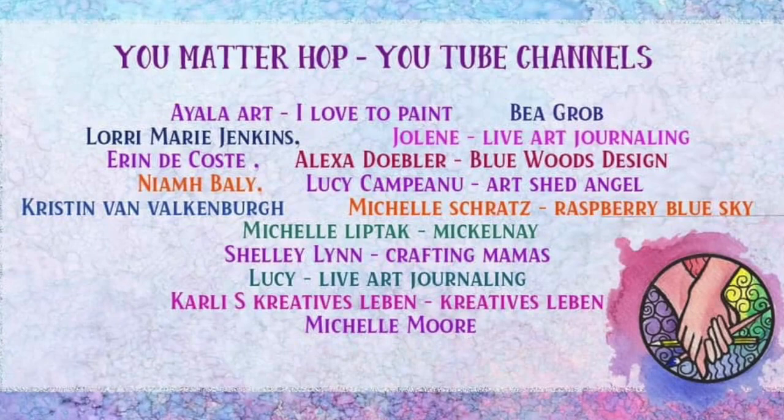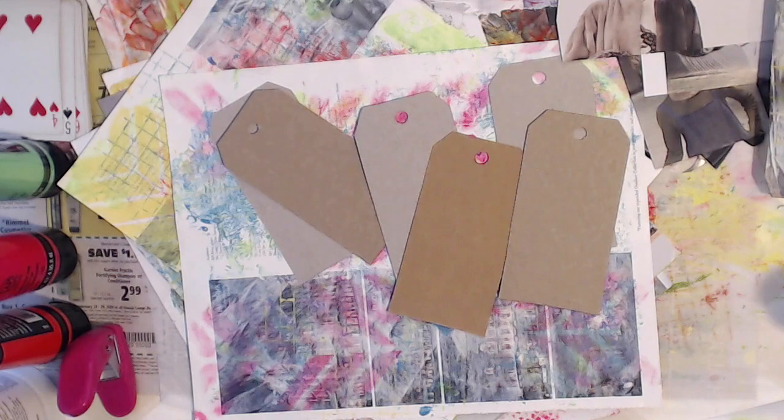Hi everyone! Welcome to You Matter YouTube Hop! Yay! It's finally here! I'm so happy you're here celebrating with me and 14 other artists.